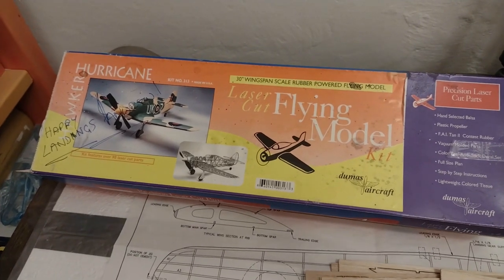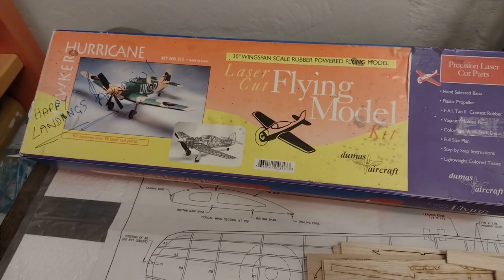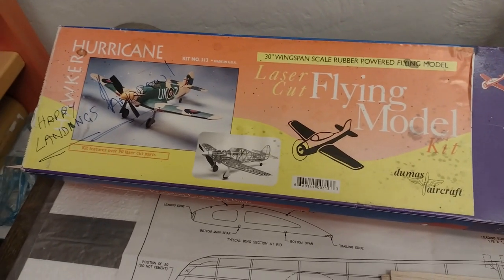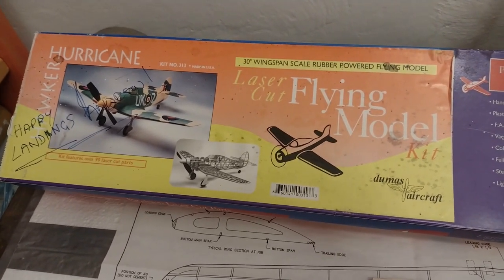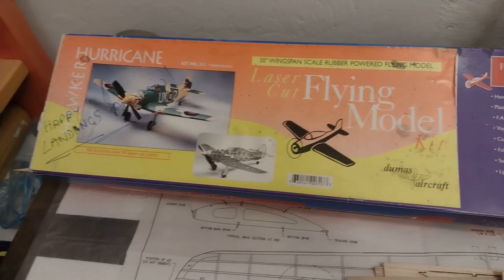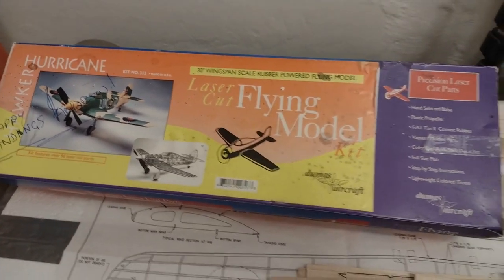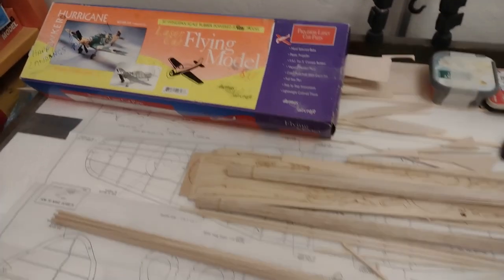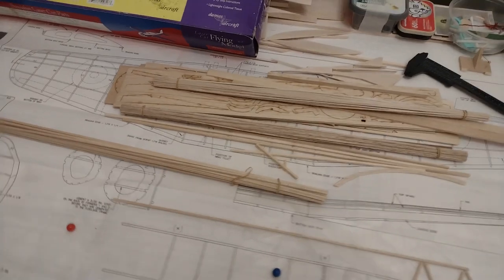Hello everybody and thank you for coming back to the channel and welcome to this new video on the building of the Dumas Hawker Hurricane. Thank you to Raymond Richards for sending the kit over — that's fantastic, really incredible, I still struggle to believe it.